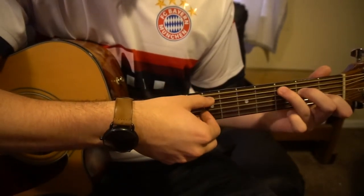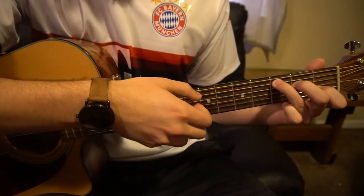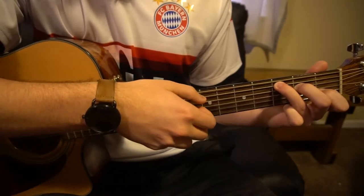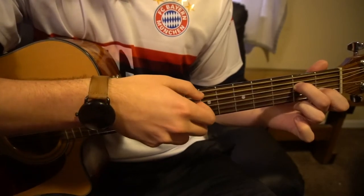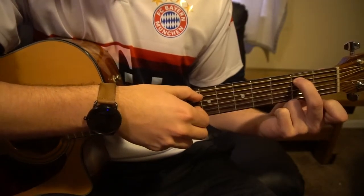So we have our C chord — A, G, B — do that four times. Drop your ring finger for A minor 7, do that twice. Then drop both fingers, move your middle finger to the second fret of the A, and do that twice. That's the full verse progression.